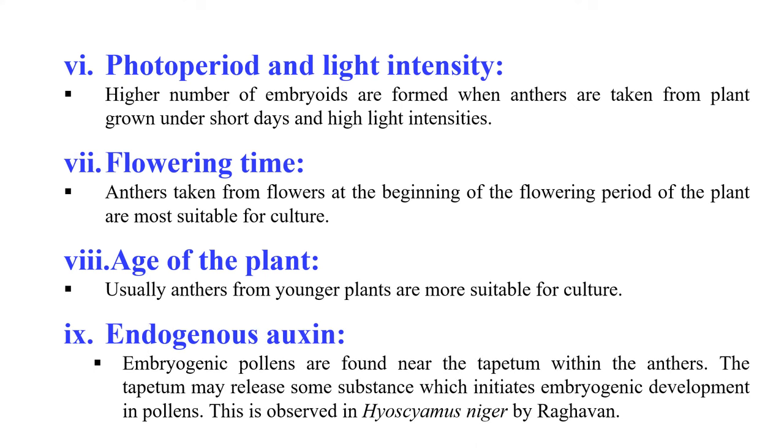Regarding endogenous auxin, androgenic pollen are found near the tapetum within the anther, and the tapetum may release some substances which may initiate androgenic development in the pollen. The endogenous level of auxin also affects the culturing of anthers. This concludes the discussion on anther and pollen culture and the various factors affecting them.